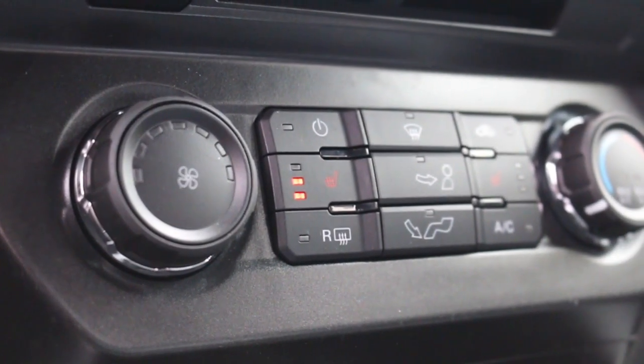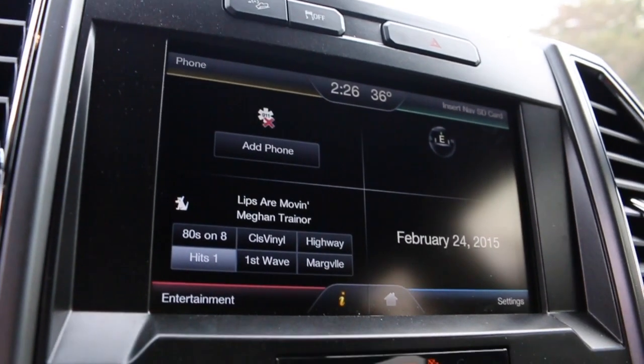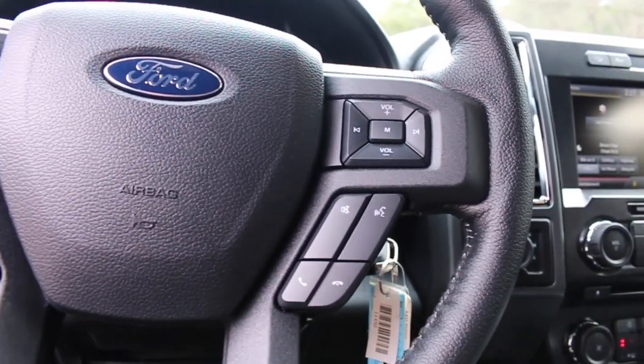Everything on this new truck — the layout, buttons, power slide rear window — everything is very accessible. All of your sync buttons are right here at your fingertips as well.